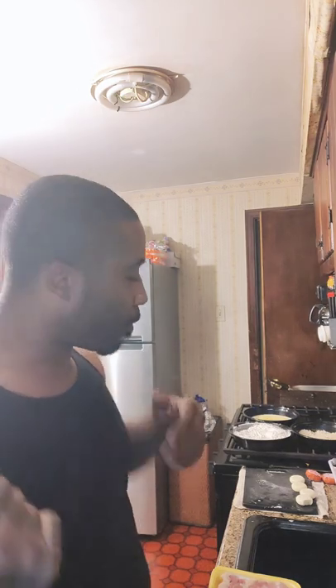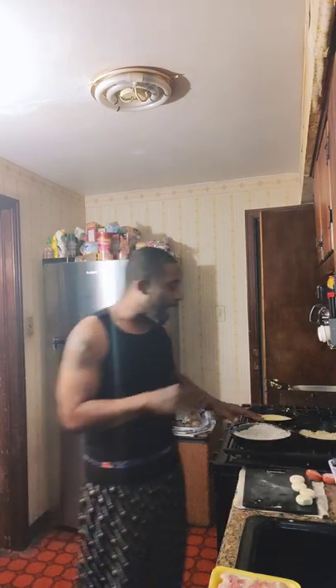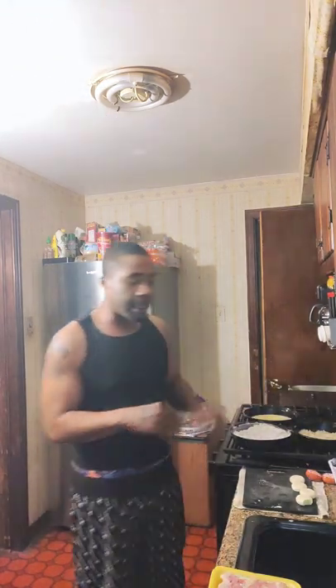We got the corn chopped up, portioned up, thrown in the refrigerator. I got my breading station working here — this is flour, bread crumb, egg, things like that.